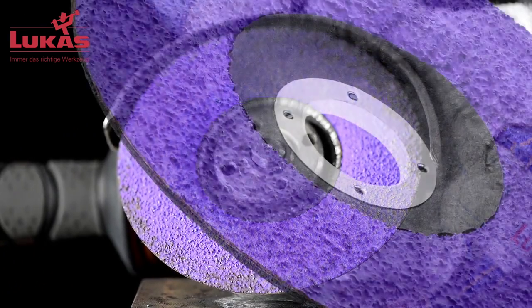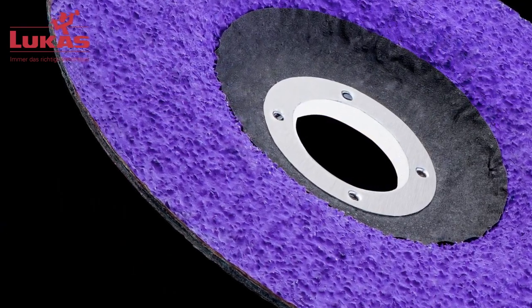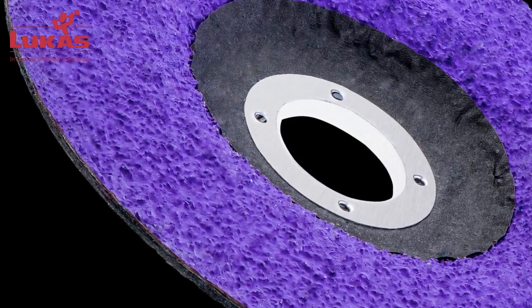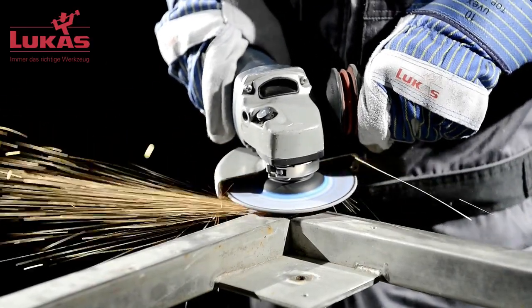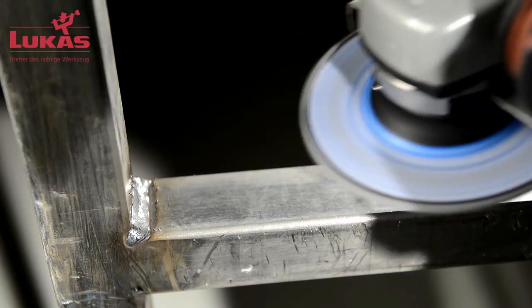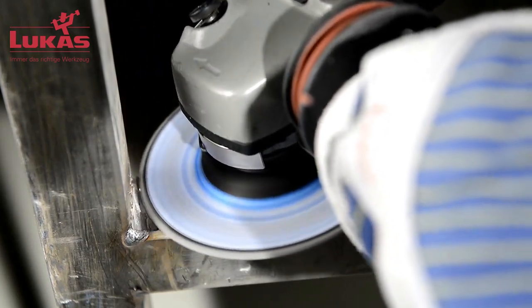Purple Grain Single has only one layer of abrasive grain, making it extremely long-lasting when used on hard workpieces and edges. The abrasive cloth's area of contact with the workpiece is uniform, so that even on hard workpiece edges no load peaks occur that could lead to eruptions. Taking into consideration Purple Grain's flat geometry, it can be used in many sectors.